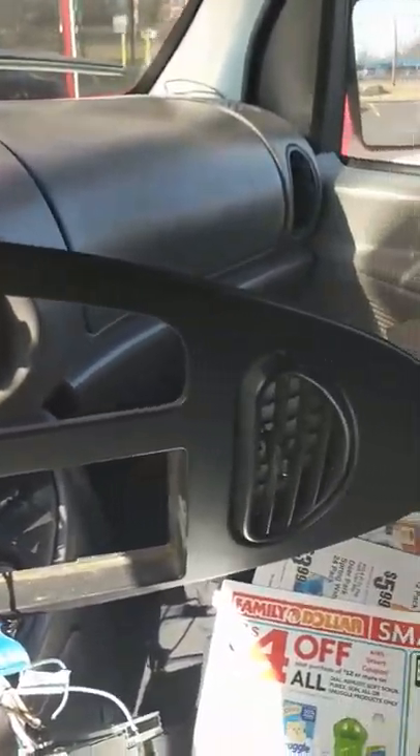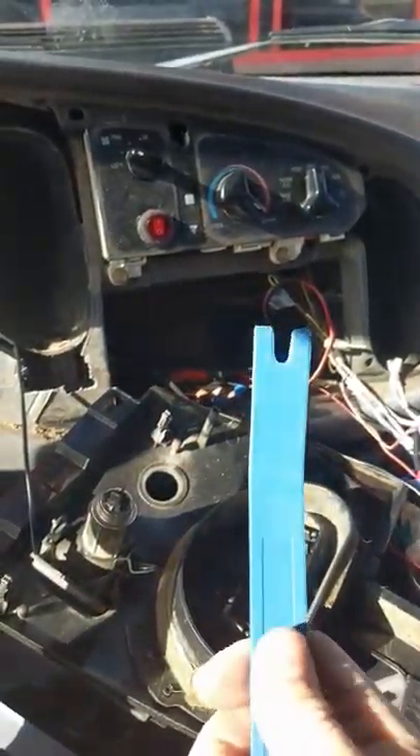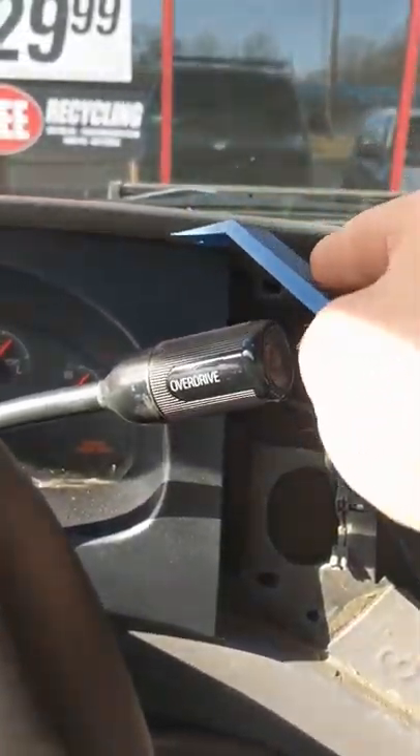As you can see here, I've already removed the front dash, which looks like this. Basically what you have to do is get yourself one of these little pry bars. I bought mine from Harbor Freight — it comes in a set.